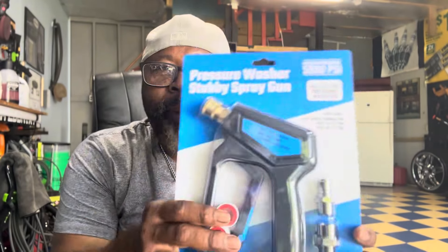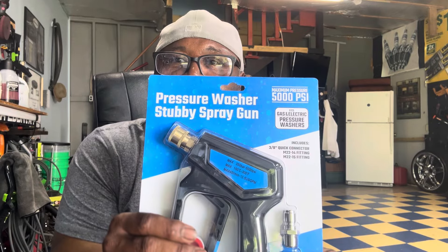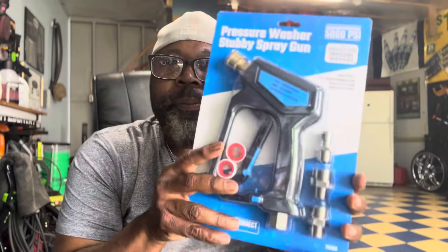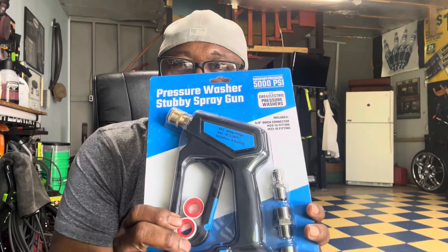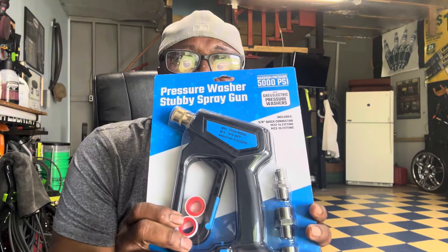Some detailers out there can be kind of arrogant because they have such big channels — close to a million viewers — but not Josh V. Anyway, he was talking about this new pressure washer stubby spray gun from Harbor Freight, so I went and picked one up. I'd heard about it and saw his video on it.